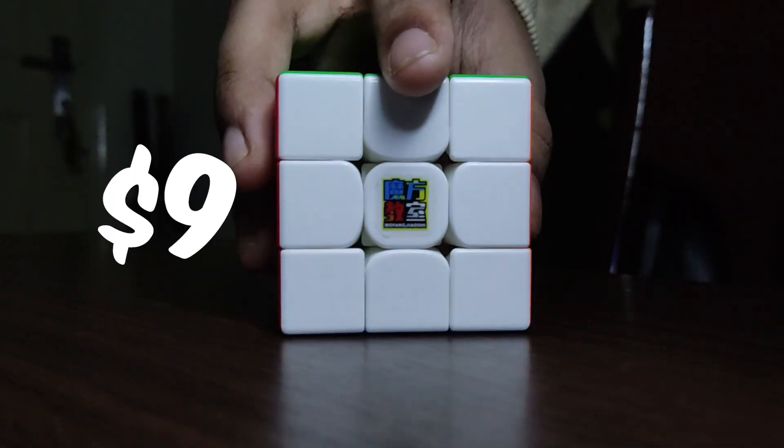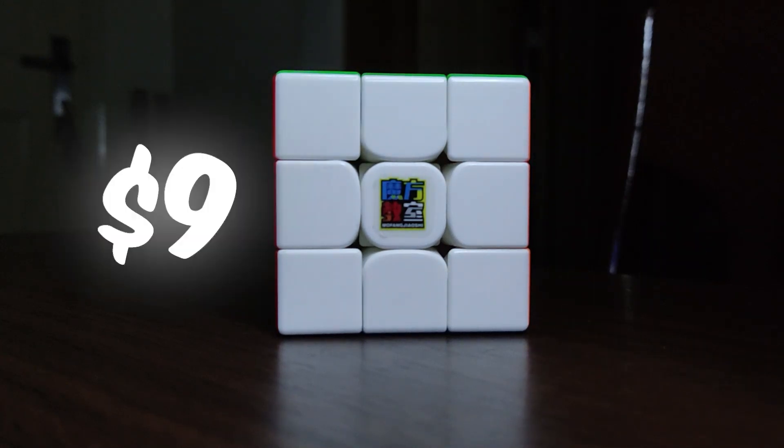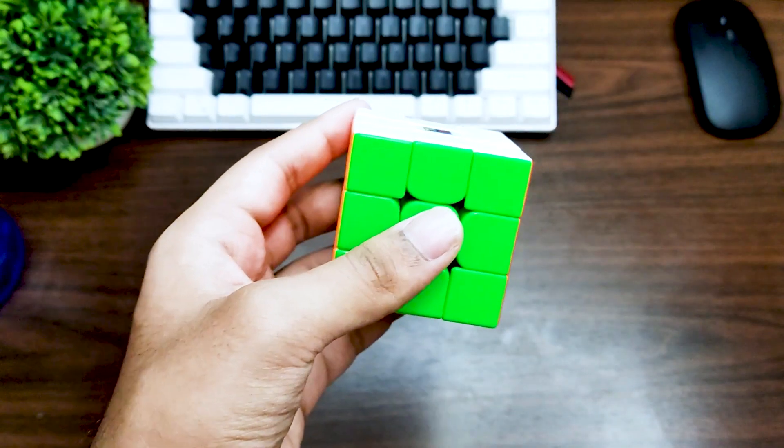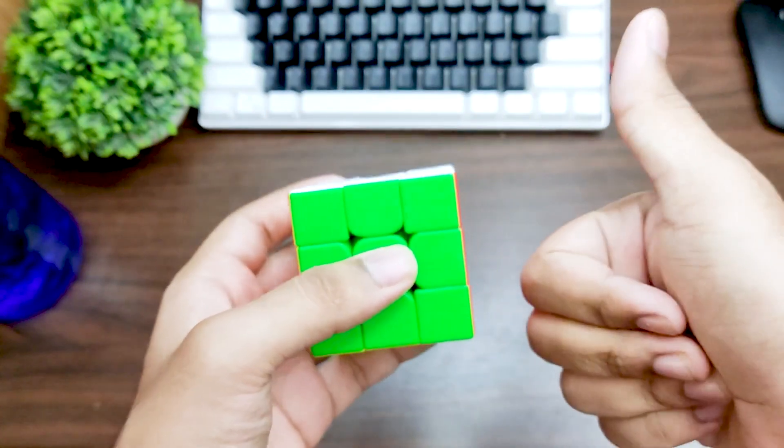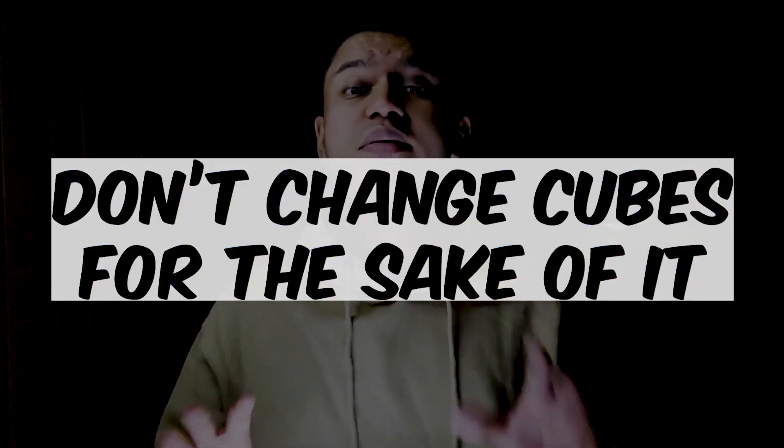So now what cube do you get? The Moyu RS3M. This particular cube competes with a lot of other puzzles out there but it's just priced at around 9 to 10 dollars. I don't want to recommend you guys to actually spend big money on cubes because speedcubing is a hobby you're just entering and I don't really know whether you're going to take it seriously or not. But if you're here to stay, I really appreciate having you in the cubing community. Also, you are not obliged to keep upgrading your gear regularly — just because you want to average sub-X seconds doesn't mean you go ahead and spend money on some crazy cube. If you feel your cube is too fast, you're going to adapt to it over time with practice.